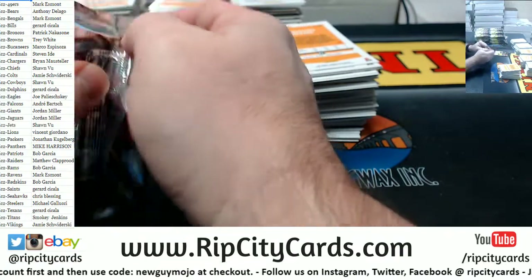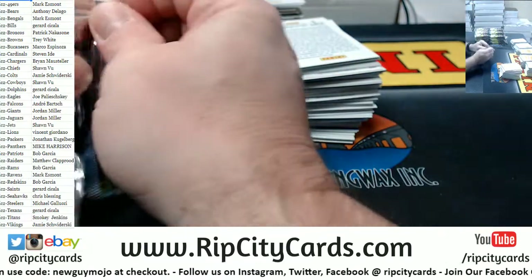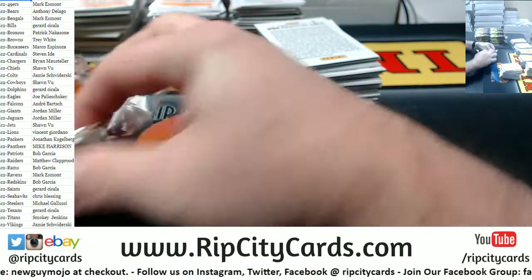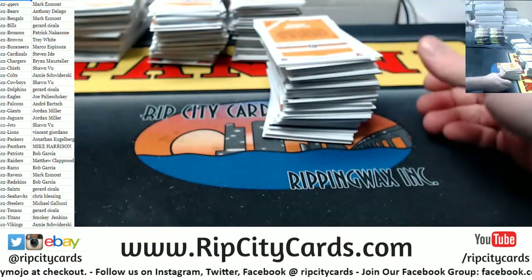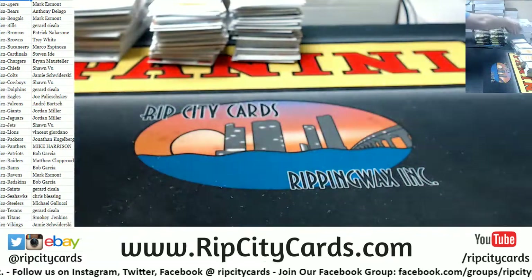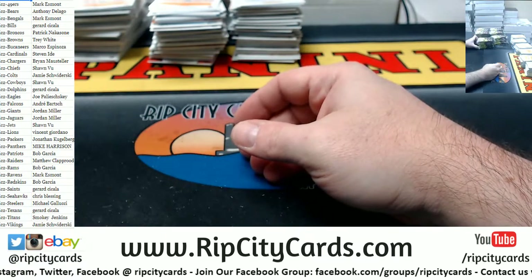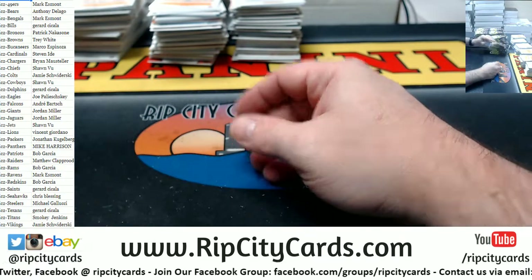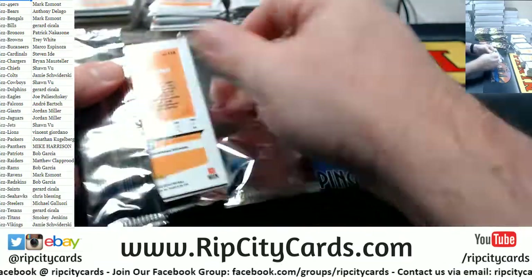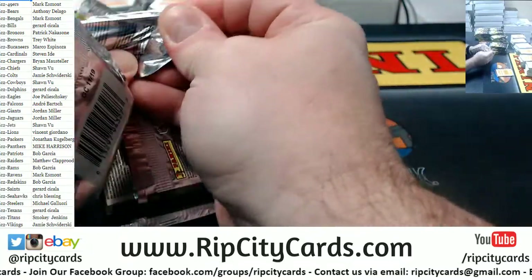I guess you could just take every case you plan to sell by pack, open them all, and pour them into a bucket — or a big oil drum — and just let people go bobbing for cards.